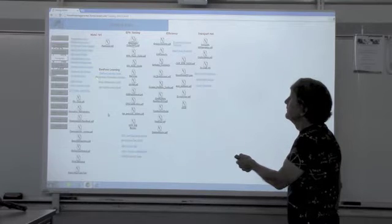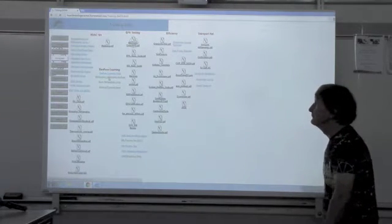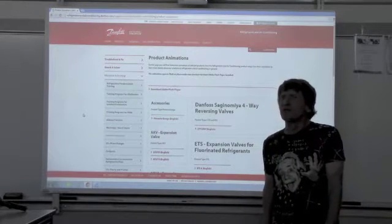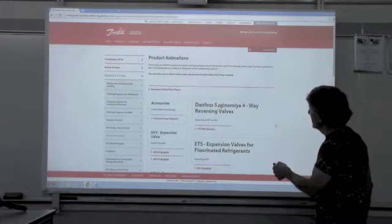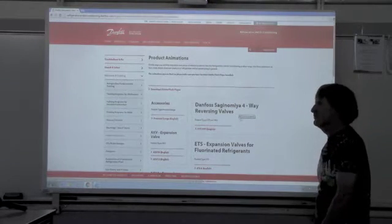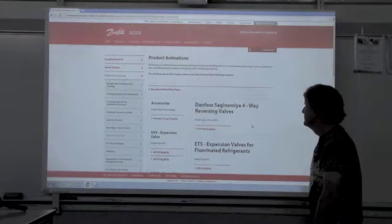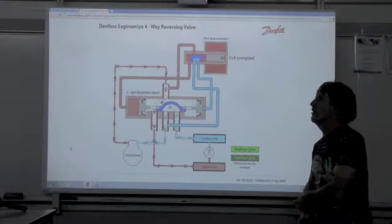We're going to click on this one called refrigeration animation Danfoss. We're going to come to this other magical site called Danfoss, and we clicked on four-way reversing valves. Now we have a complete animation on reversing valves.